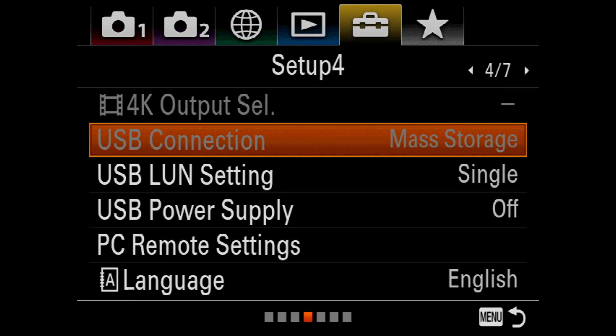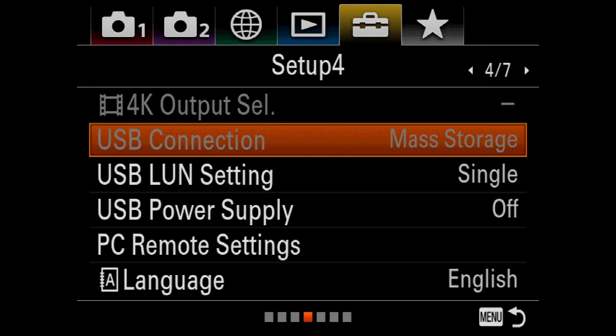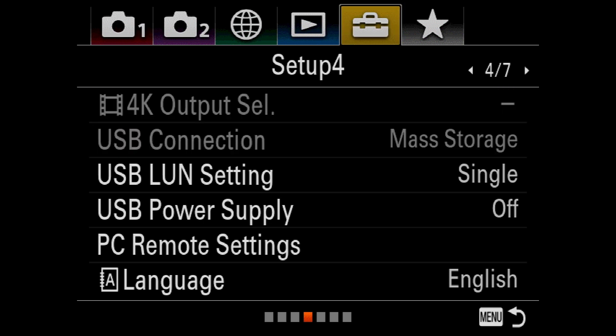If you see that the USB Connection function is grayed out, trying to select it will bring up a warning telling you that this function is not available because Control with Smartphone is turned on. To fix this,